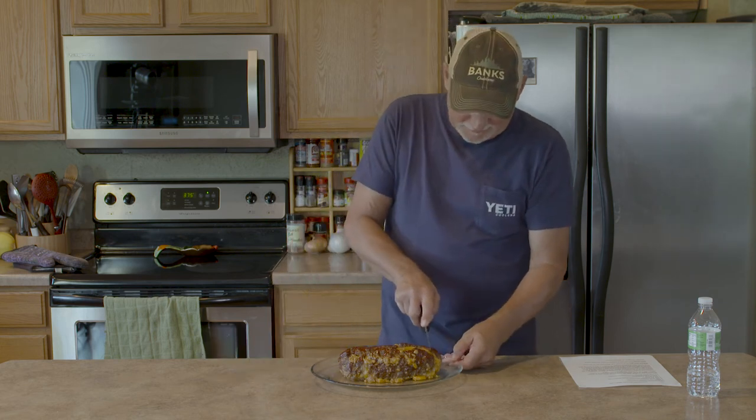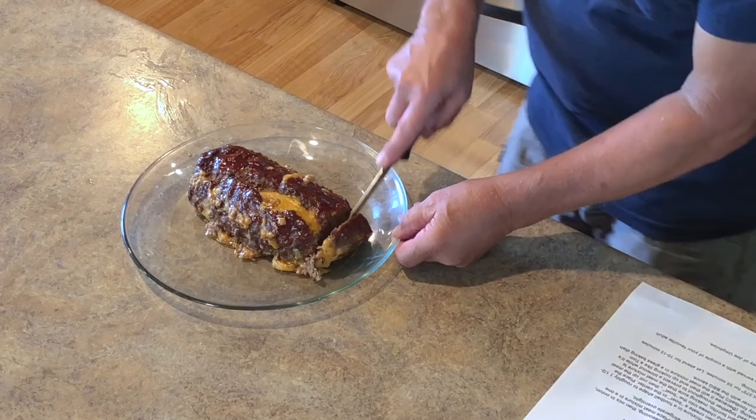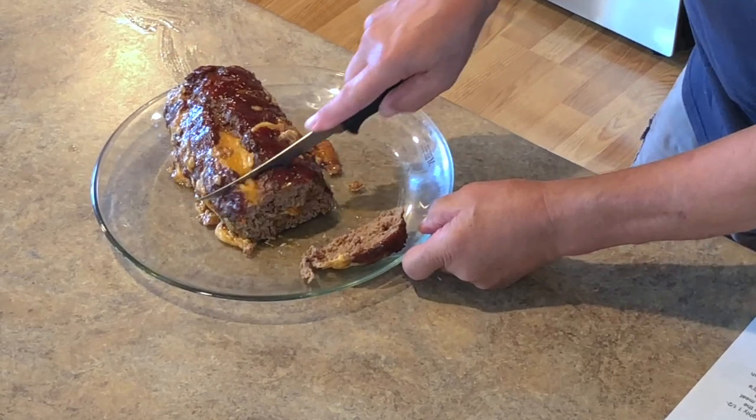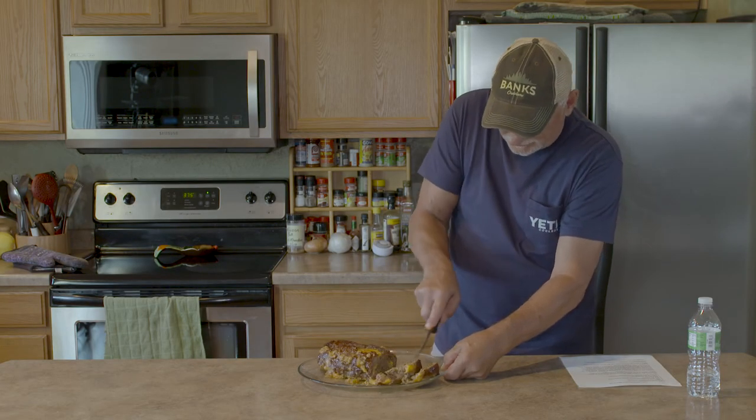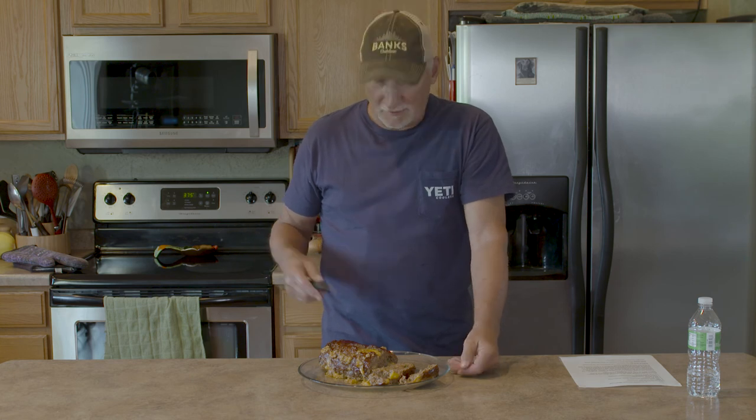We've had our 10 to 15 minute wait, and that's the toughest wait you'll ever have. We're going to slice into it — oh, look at this, perfect! Look at the cheese oozing out of the center of that. This is one of those dishes — this meatloaf would go very well with mashed potatoes and brown gravy, any kind of cooked vegetable, or a salad. The jalapeños in there, the cheese, the barbecue sauce on top — you really don't need ketchup. And that's it for this installment of Cooking with Greg; we'll see you again in about a month.